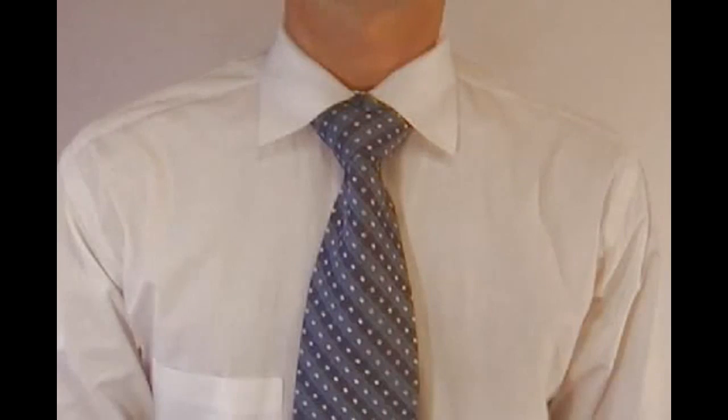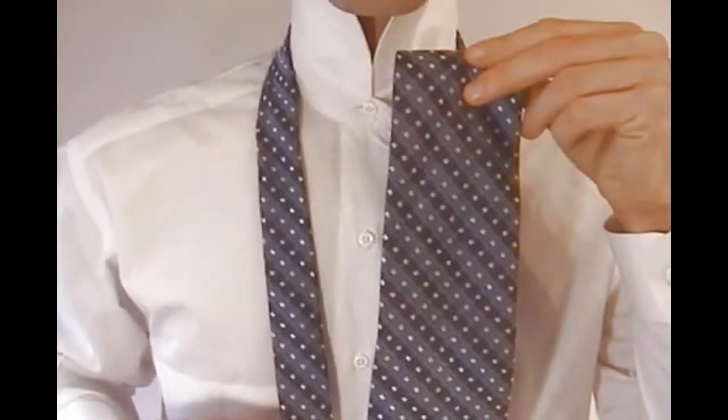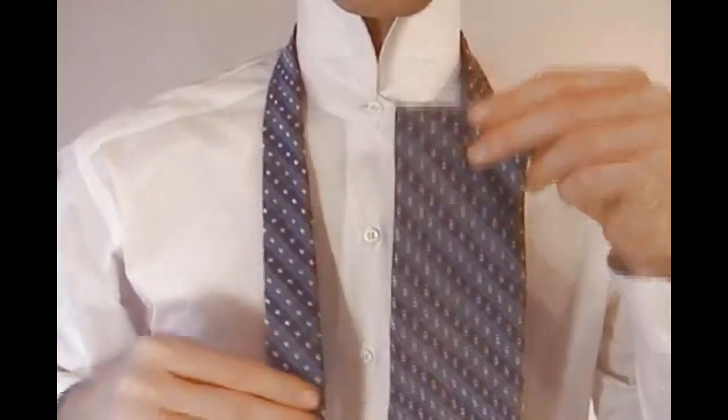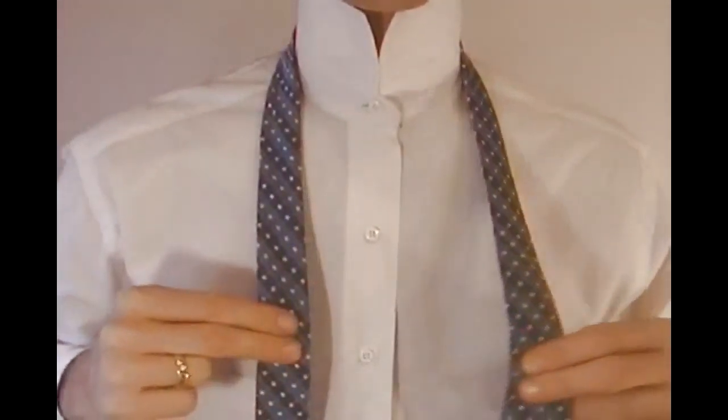This is the full Windsor knot. Start by grabbing the wide end of the tie in your right hand and the narrow end in your left hand. Start by crossing the wide end of the tie in front of the narrow end.